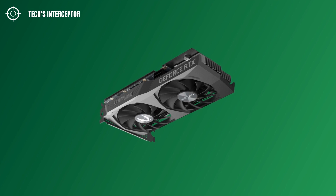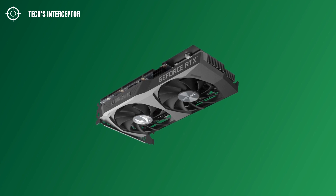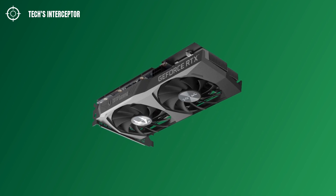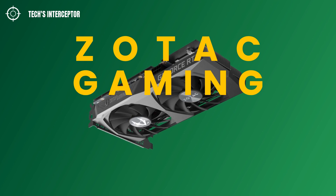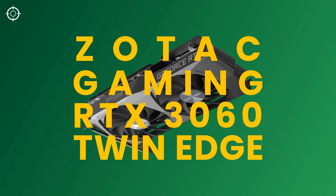Today on Tech Interceptor we'll be looking at a new custom-bought partner RTX 3060 card, the Zotac Gaming GeForce RTX 3060 Twin Edge. Good morning, welcome to Tech Interceptor.